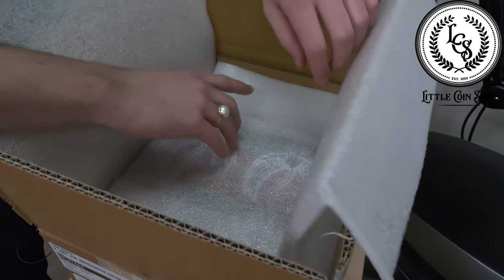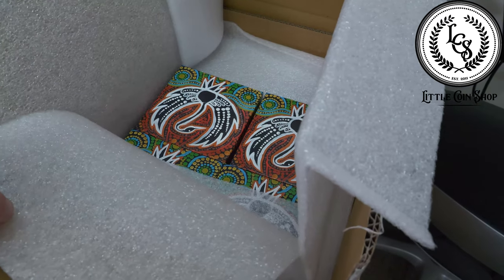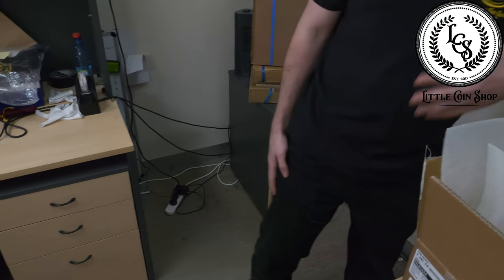Oh wow, okay, you can already get a glimpse through. These are absolutely beautiful. Do you have gloves for me? Yeah, we have one or two.